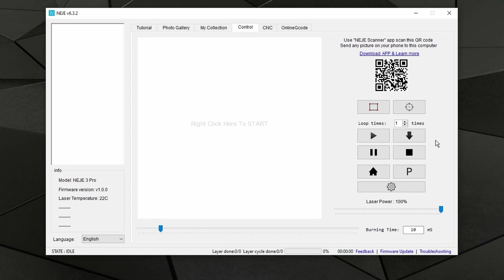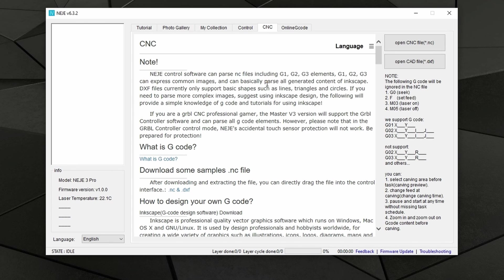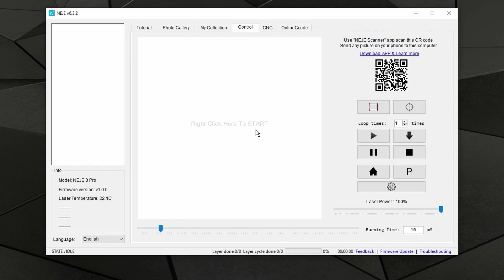This will basically send or upload your file to the machine but will not start the machine for execution. So how do you go about working with this new functionality and therefore working offline? If you are using the Nege software as your day-to-day software, you will need to do nothing more than simply prepare your file — upload your picture, get something from the photo galleries, or upload a custom file in G-code or CAD format. Once you prepare all the parameters, instead of clicking start, you will click on send. That is the only difference.